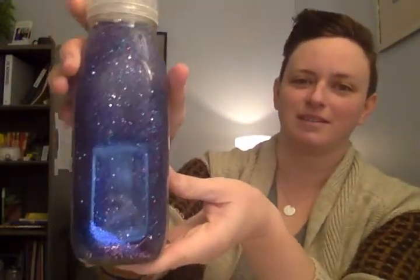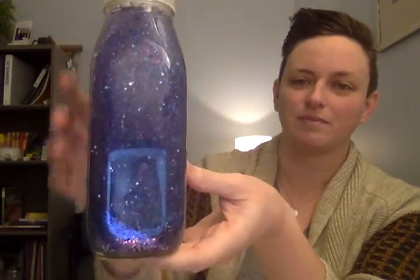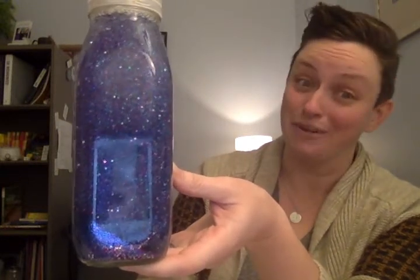Now we'll take a look at the jar for adults and teens. As I mentioned before, there's a lot more glitter in this jar, so it's going to take a lot longer. There's a little bit more glue in this one and there's a lot more glitter, so the glitter is taking a lot longer to fall.